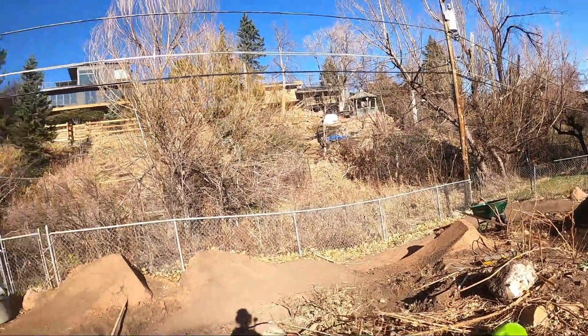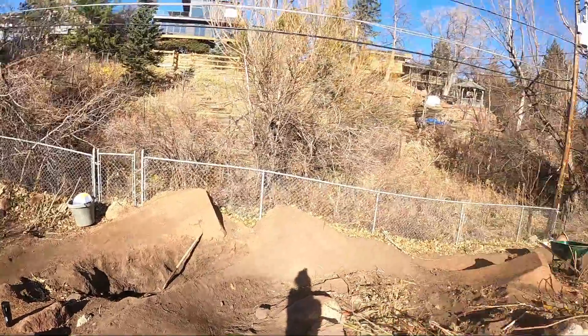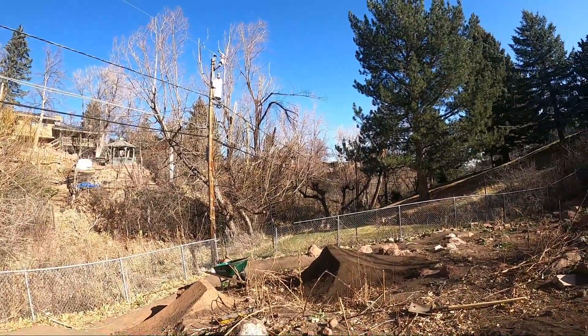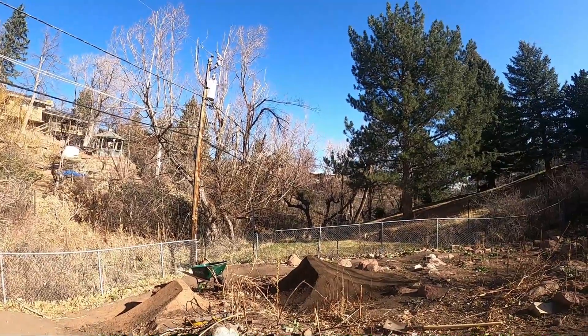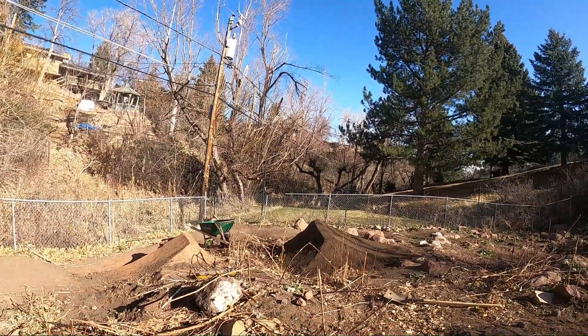Kind of sucks, but it'll make it better. And we already have the dirt there — that dirt mine is turning really into a mine right now. We're going to do one more thing today in the backyard. I don't know what it's going to be, but I'm going to say it in about two hours after I eat lunch.